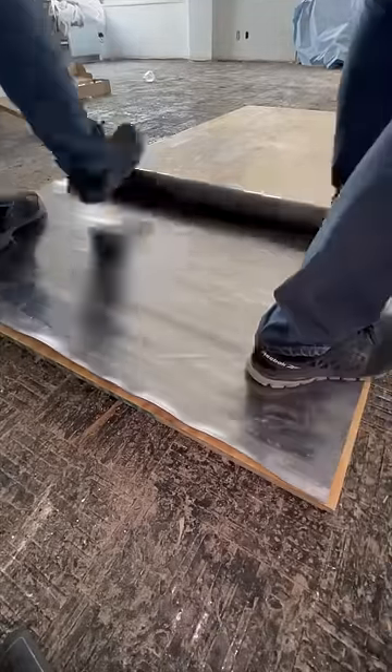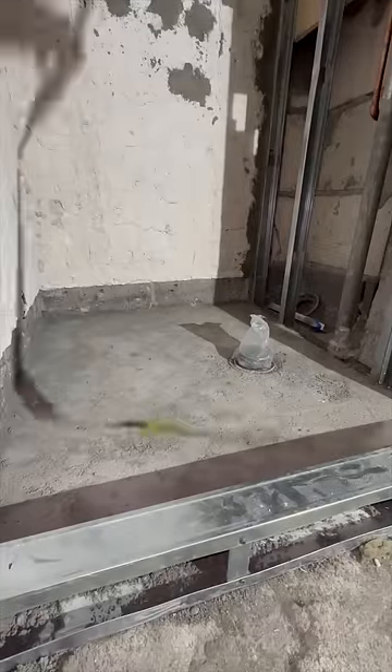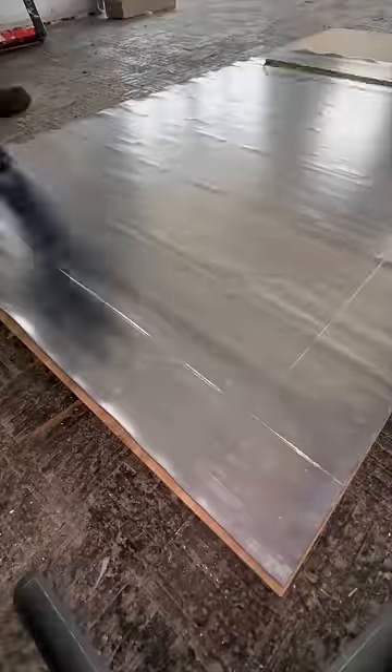Building lead pans is definitely my favorite thing about plumbing. Carrying it though, not so much, because a lead sheet like this weighs about 200 pounds. And sure, lead is toxic and all that, but it's perfectly legal to use and a highly preferred waterproofing method by all these dinosaur supers we have out here.